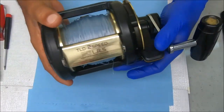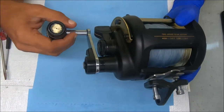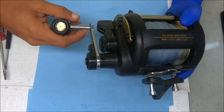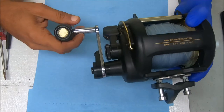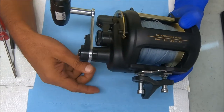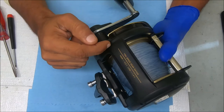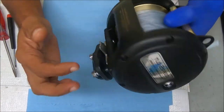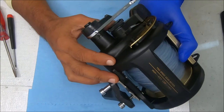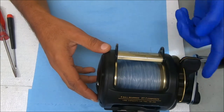Today I've got a Shimano TLD 50 LRS, which is a two-speed reel. The customer came in saying the handle was a little rocky. I don't see anything super wrong with that, but it could be worn washers. I did notice when cranking the reel that the pinion bearing felt bad. I ordered some parts and we're going to open it up. What I don't like about this reel is you can't open the right side or handle side — you have to open it from the other side and stick your finger inside to work on things. We'll start by removing the right side plate and pulling the spool out, then remove the handle afterwards.